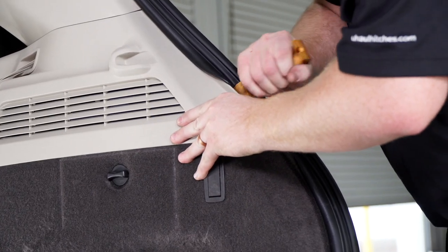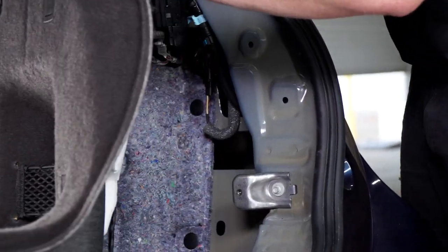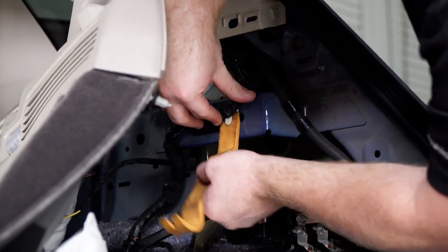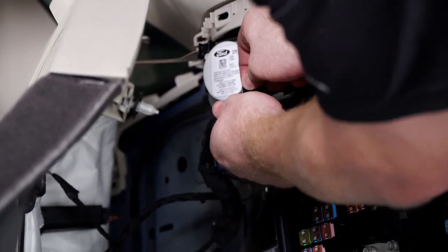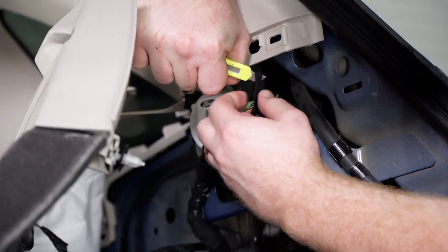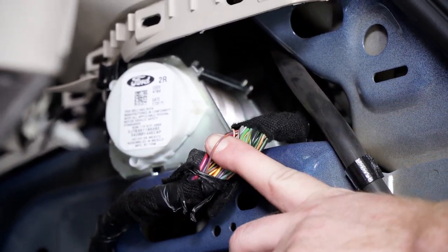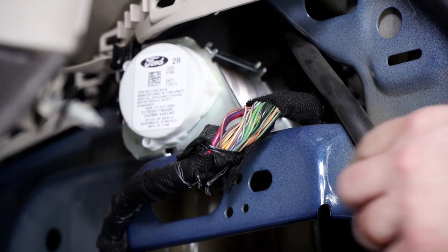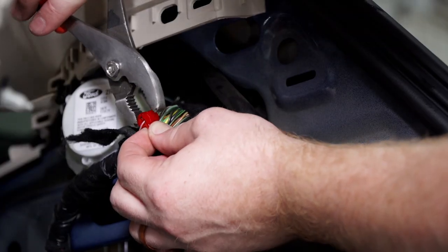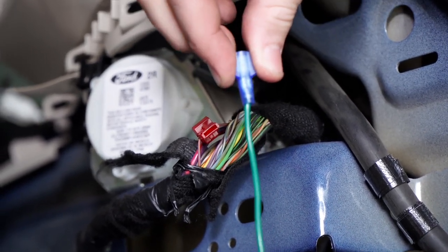Now we're going to open up the passenger side. We'll remove this clip and then pry open the cloth tape. Now locate only one wire in this bundle — we want the violet wire with the orange stripe. We'll put our connector on and then plug in our green wire into that connector.